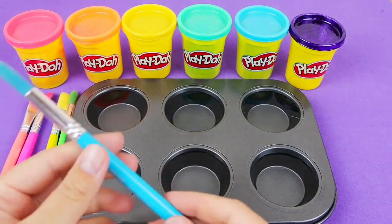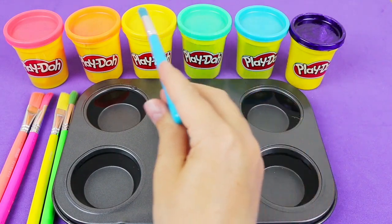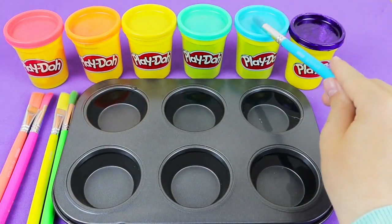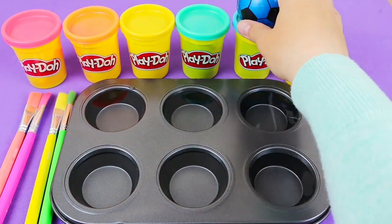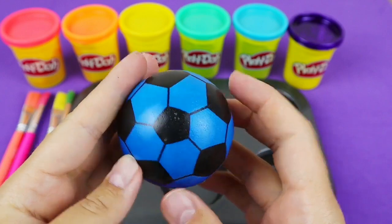I'll cut the egg and make a cup of water. I'll cut the egg and put the egg. I'll cut the egg with a small amount of salt, and add a small amount of salt. How to cut the egg?